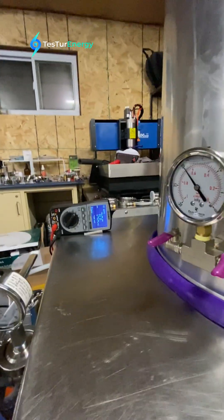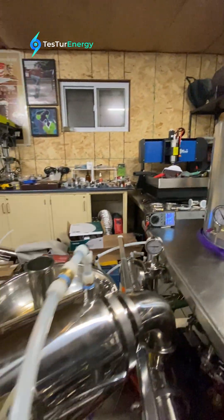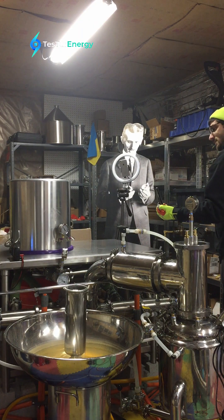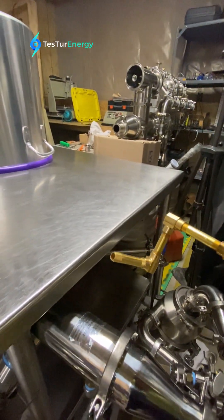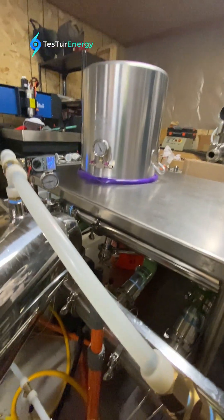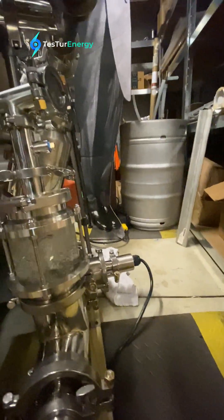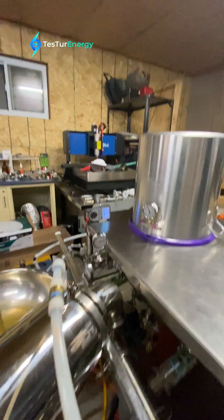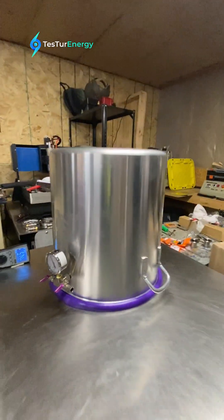Yeah, I can hear it just starting to slow down now. Much much better with the new nozzles — yeah, much much better with the new nozzles, starting to run. That was cool. Didn't use nearly as much water as last time — perfect, that's awesome.